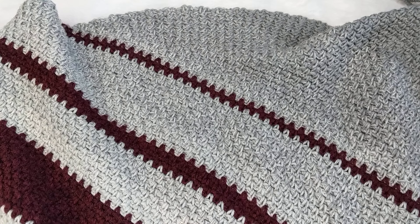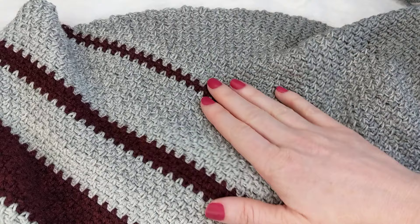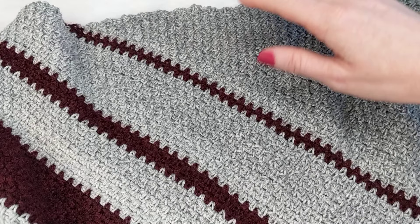Hello my yarn friends. Today I want to show you how to do moss stitch. What I'm showing you here is a moss stitch triangle scarf, and it is my favorite stitch — and that's for a couple of different reasons.